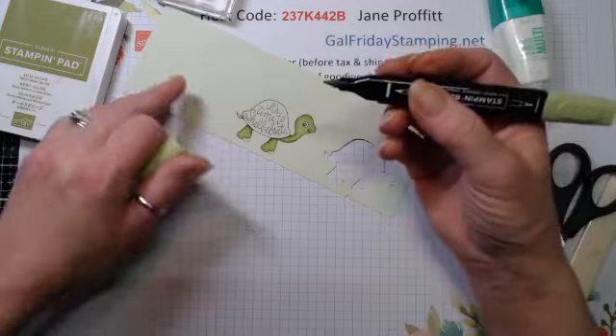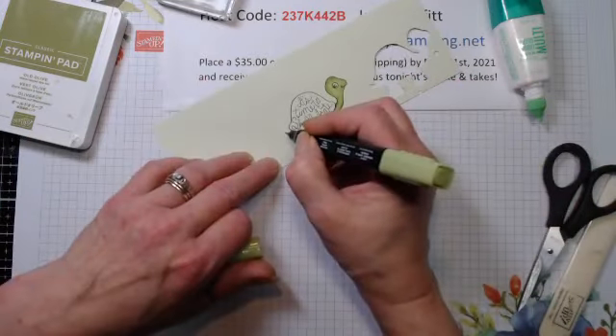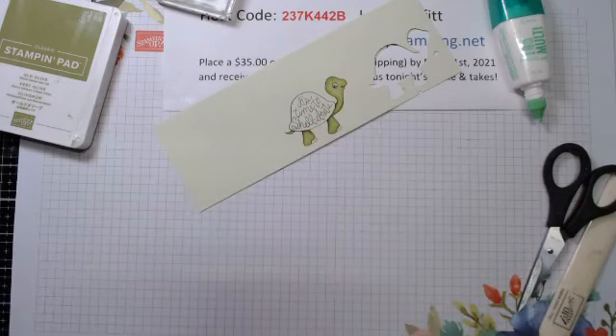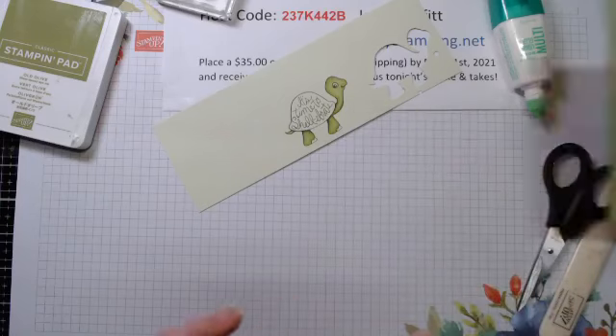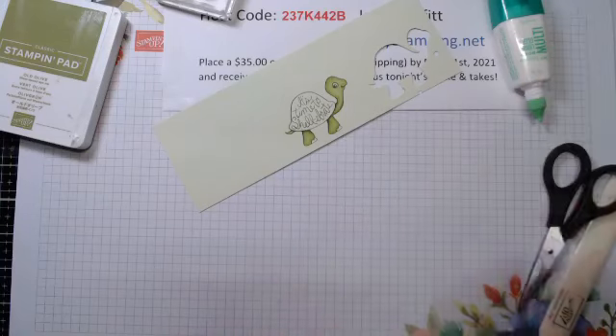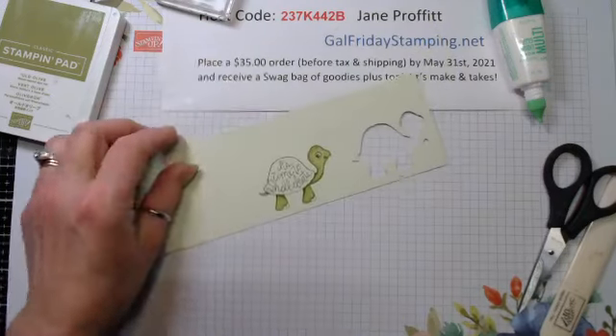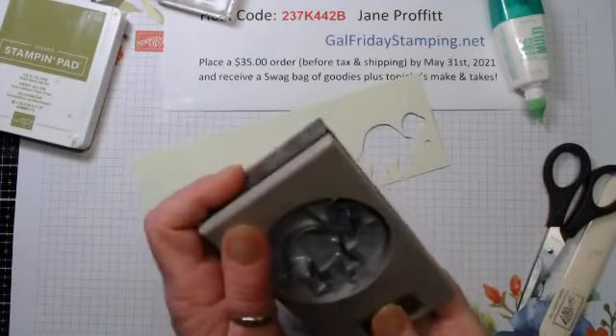Just fill in that center and blend the other colors together - this has more alcohol in it so it will help blend those colors together. I love that heart too, Peggy. I don't think I've even used the stamp set for that yet and it's from the last catalog. Let's just grab this punch.